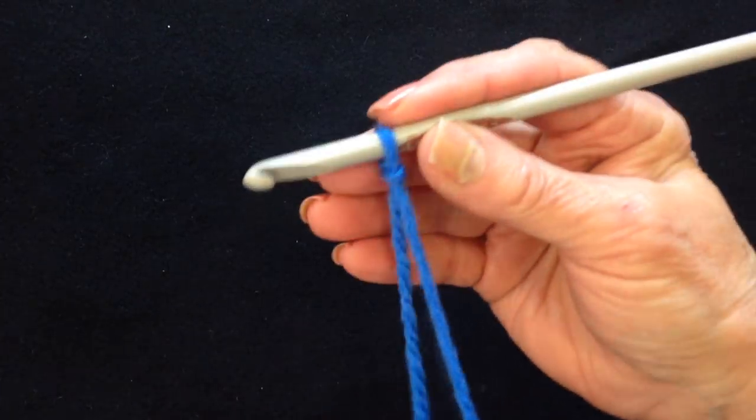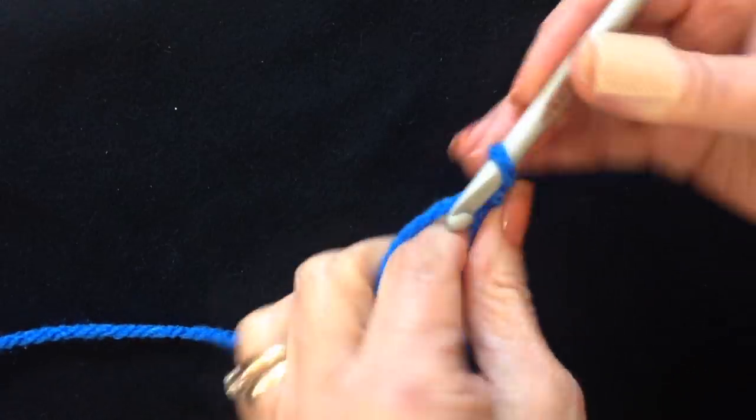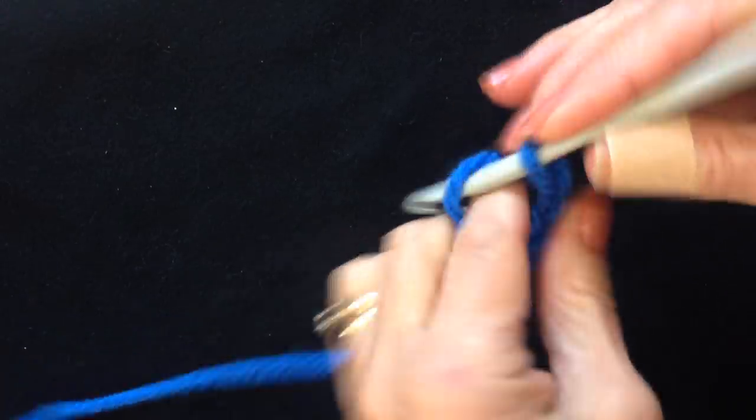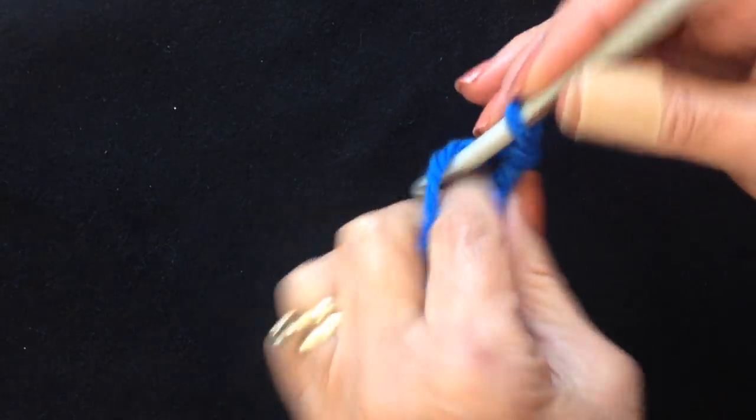I'm going to start with a chain — this hat works from the bottom up. I'm going to start with a chain that is long enough to wrap around the head, so here are the number of chain stitches that you will work for each size.